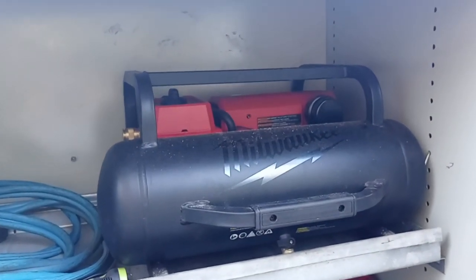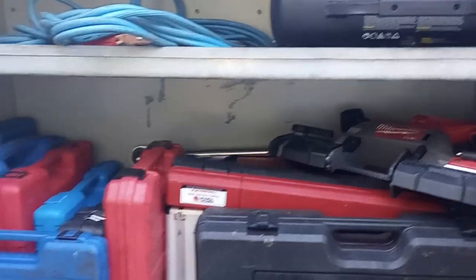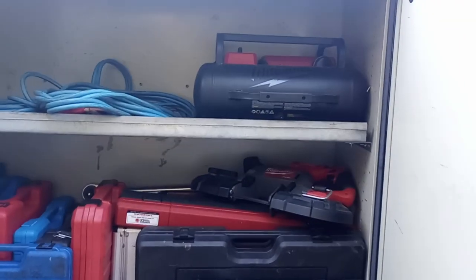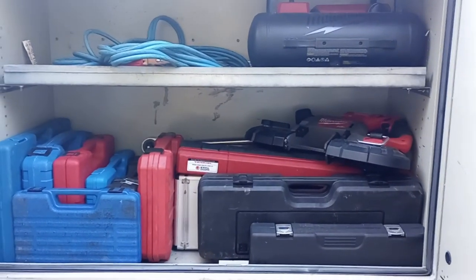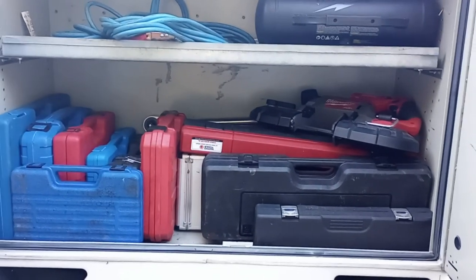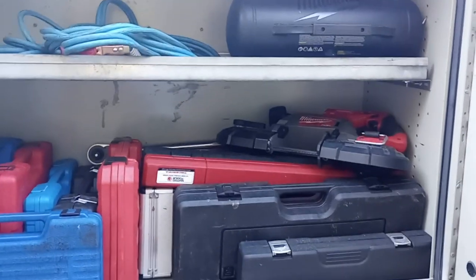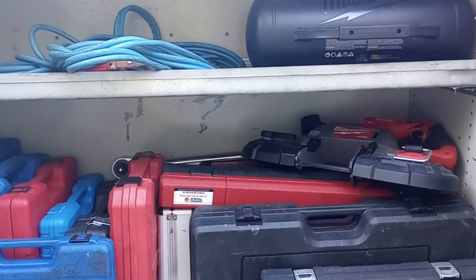The Milwaukee deep cut bandsaw and Milwaukee two-gallon air compressor, which is really nice. I don't have a gas-powered air compressor because I don't need air that much, but it is enough to run a little blow nozzle or the air hammer for little spurts — driving bearings off and such — and cleaning up areas with the air nozzle. Really nice.